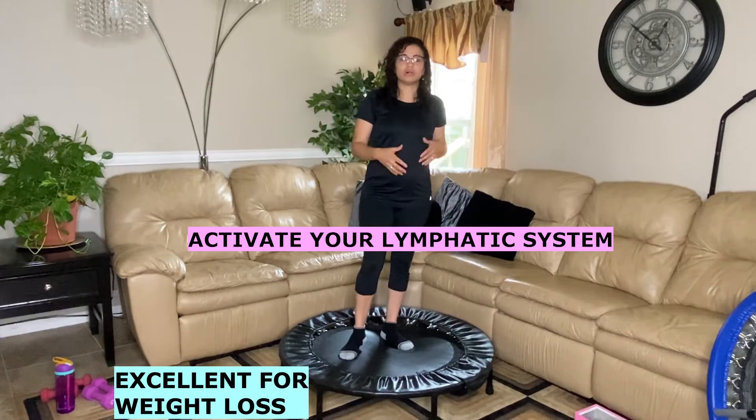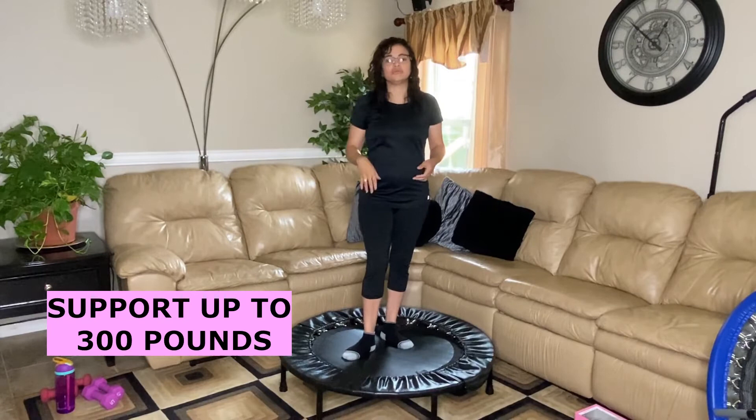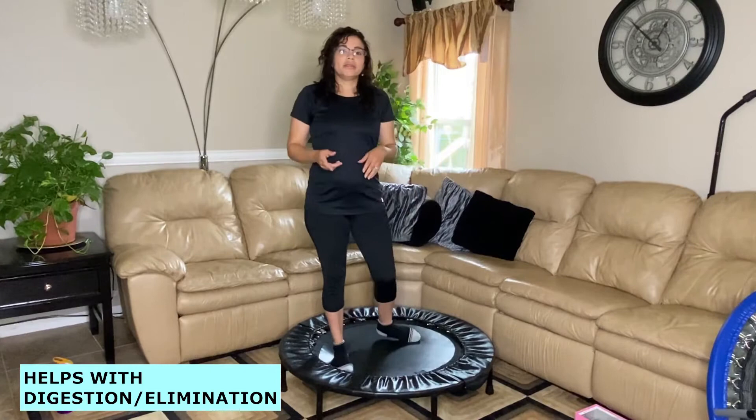This is not the only benefit of rebounding on a Cellerciser — it's also excellent to activate your lymphatic system, which is a natural way that your body detoxifies. This unit also supports up to 300 pounds, so it's good for people from 120 up to 300 pounds. There's also a lot of testimonials saying it's good for your digestion and elimination process.